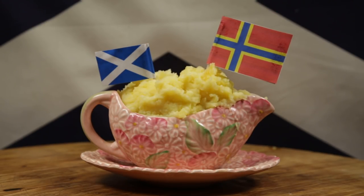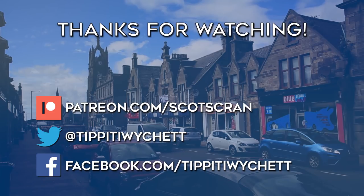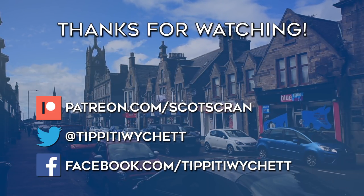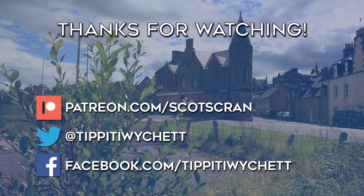Bye for now! I'd like to say an extra special thank you to James Hamilton and everybody else supporting us on the Patreon — you're keeping me in butter.